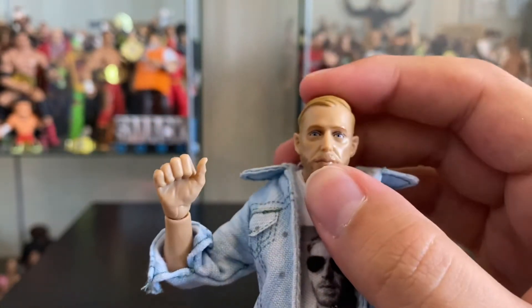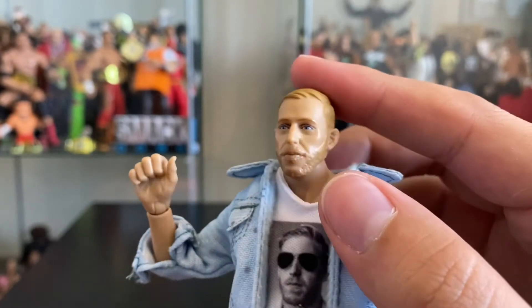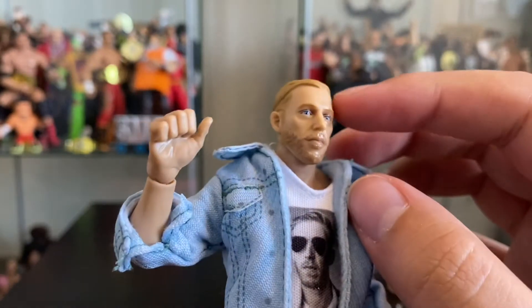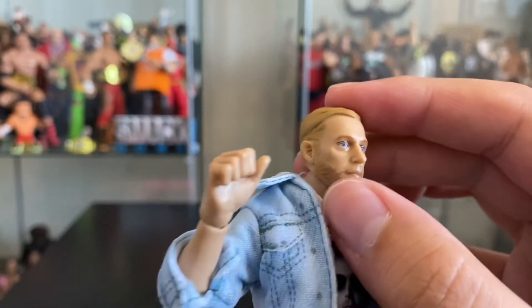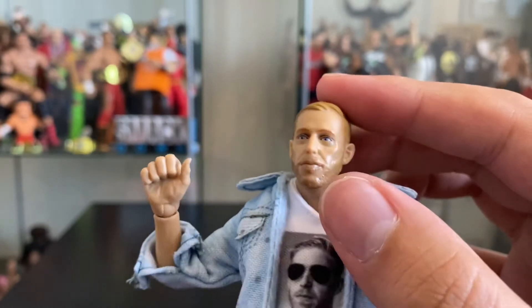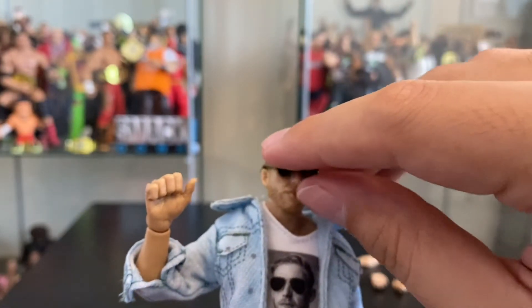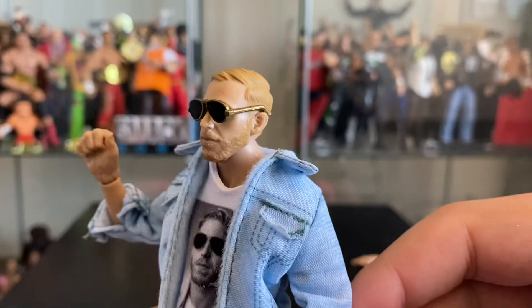It's one thing you kind of have to get used to with some of these figures — the shininess of the plastic. WWE Mattel Elites don't normally have this much shine on them. That's something to always get used to, but I think for the most part it looks really, really like Orange Cassidy, especially when you put his sunglasses on. Perfect, right?